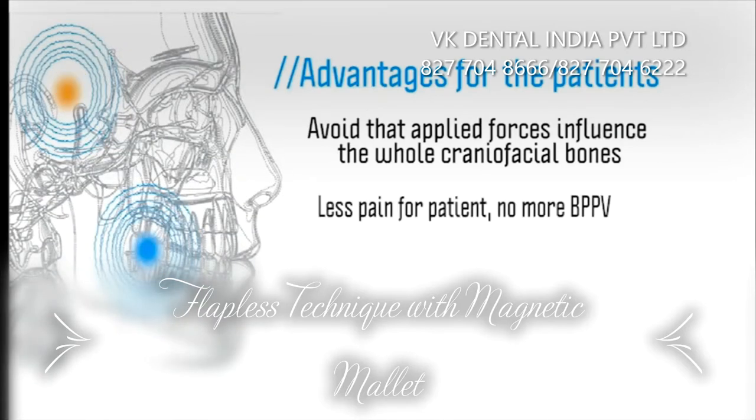You will no longer encounter problems of distress for the patient, causing dizziness, vertigo, nausea — also known as benign paroxysmal positional vertigo — due to the displacement of the otoliths in the inner ear.